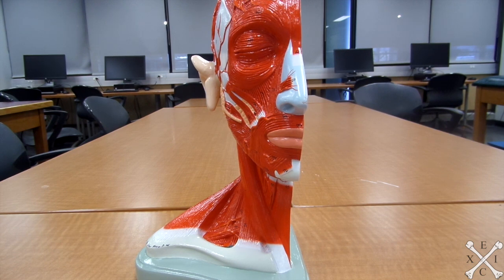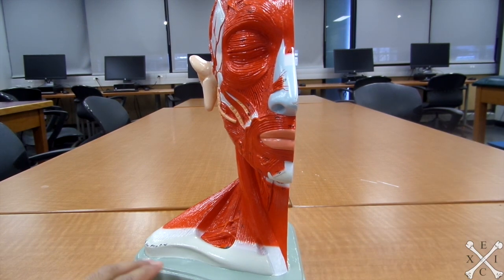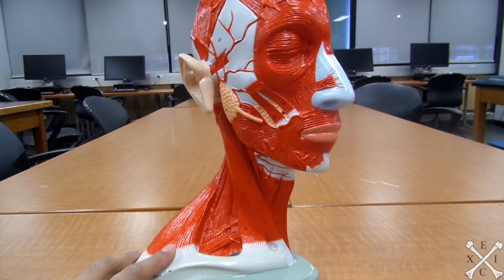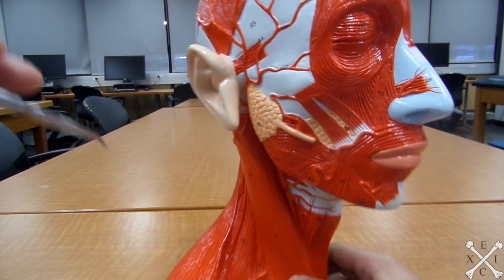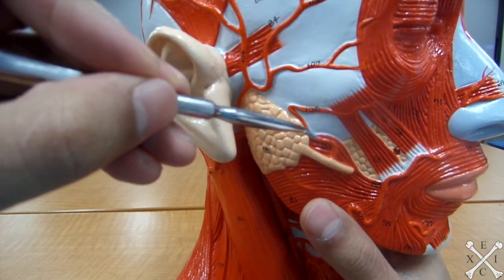We'll be looking at the muscles of the half-redhead, starting with facial expression muscles. The first muscle is the buccinator, which compresses the cheeks and pulls the corner of the mouth laterally — it will be this muscle right there.